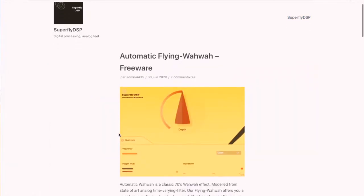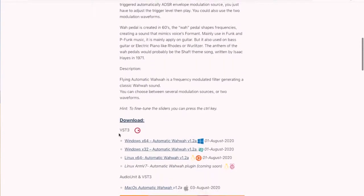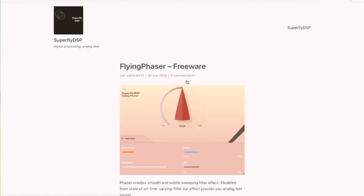Superfly's freeware plugins are inspired by analog hardware, both in terms of functionality and their sound characteristics. The developer crafted a set of easy-to-use modulation effects that resemble a typical workflow of early guitar pedals. The plugins have streamlined features and intuitive controls making them really easy to use. All in all, the Superfly plugins are quite good. It's nothing groundbreaking, but anyone that loves analog sounds and tinkering with their effects is going to love this. Plus, it's free.